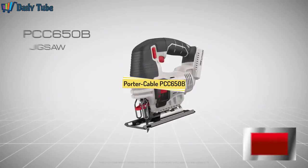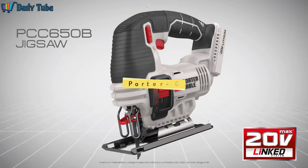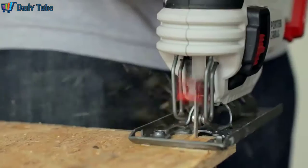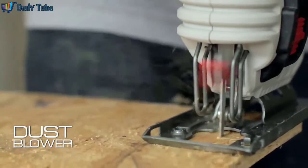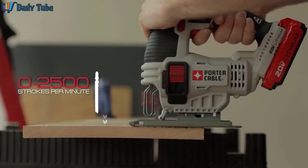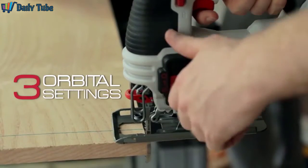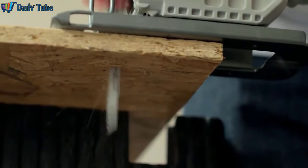Introducing Porter Cable's new 20 Volt Max Lithium Ion Jigsaw, PCC650B, part of the new growing linked system of high performance tools. This tool delivers a new dust blower to aid in clearing debris and maintaining visibility of cut. A variable speed trigger, 0 to 2,500 strokes per minute, 3 quarter inch stroke, and three orbital settings deliver the cut quality across a variety of materials demanded by the tradesman.